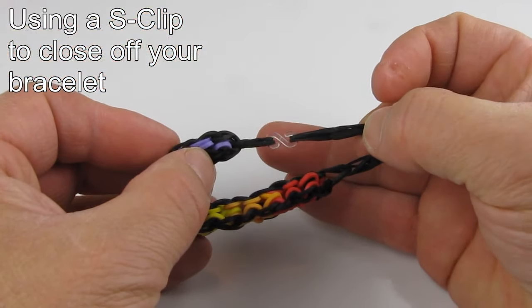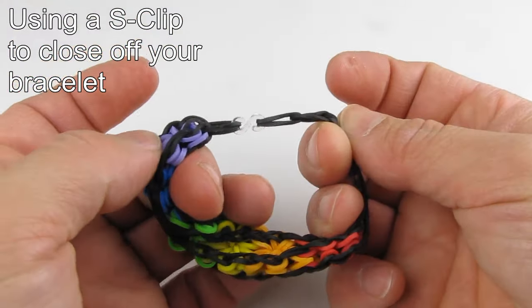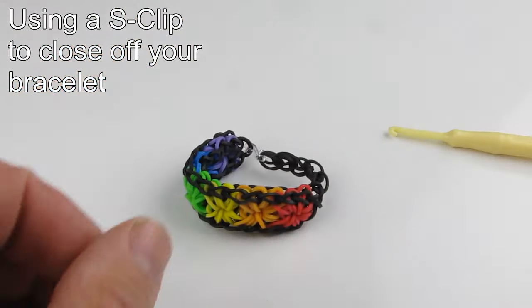Thank you for watching our video. Additional videos can be seen at www.rainbowloompatterns.com.